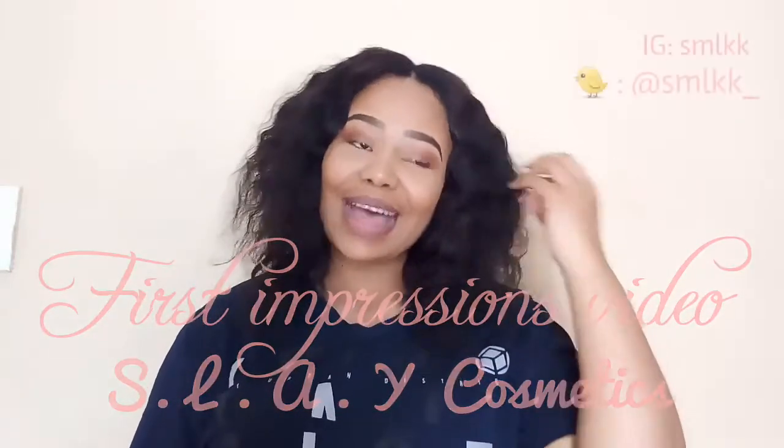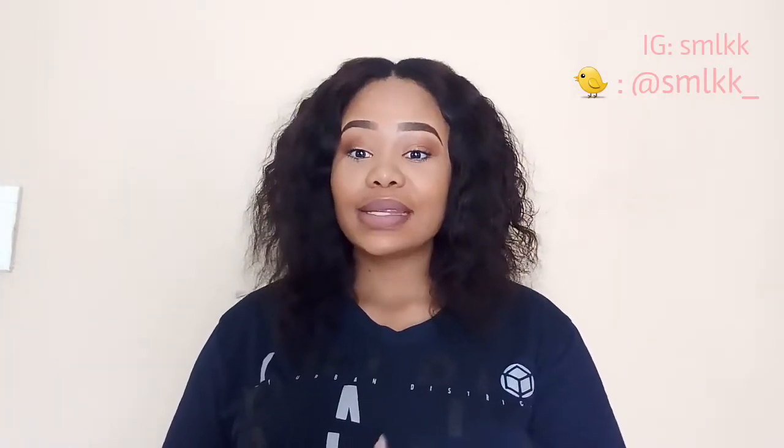Welcome to my channel! I am so excited to be doing this video. This is a first impressions video on Slay Cosmetics and I'm absolutely excited to try them out. Today I'll be doing a first impressions video on some cosmetics I got from Slay. They have an Instagram account and I'm not sure about other social networks.